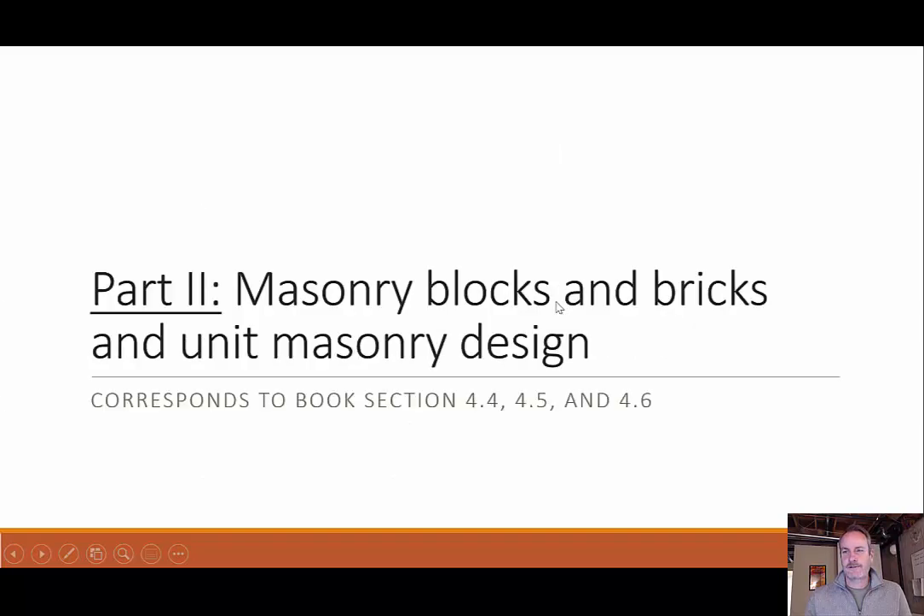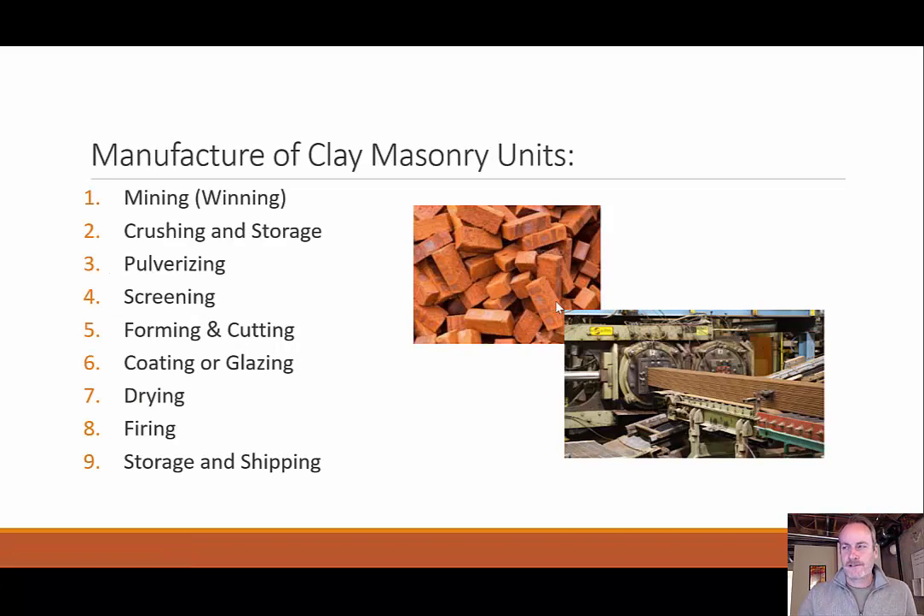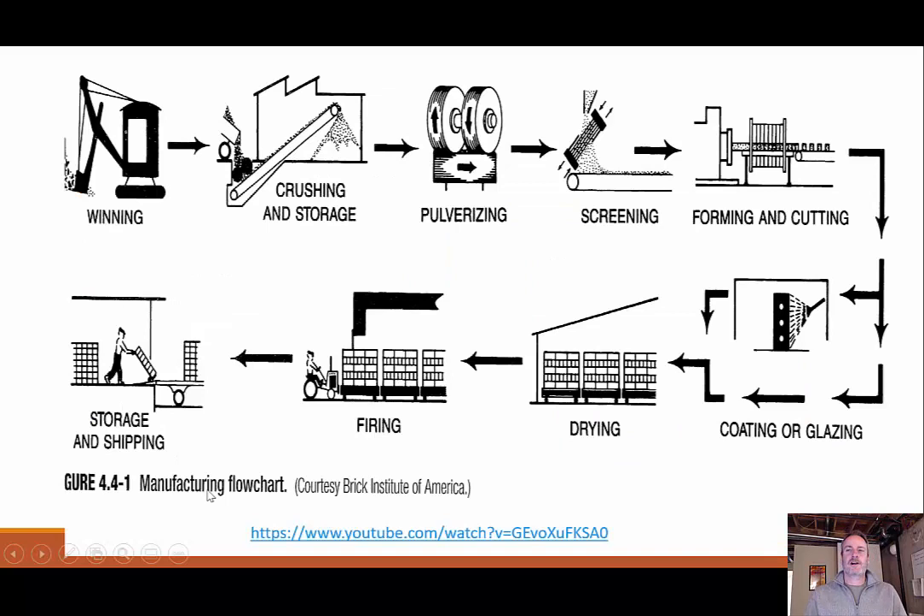When we talk about the manufacturing of clay masonry units, there is a process. It starts with mining our raw materials, then crushing those materials, storing them before pulverizing them, screening out the larger particulates we don't want, then forming and cutting them, coating and glazing them with a protective coating, then drying and firing, and finally storage and shipping. This is essentially a flowchart of everything that's going on.